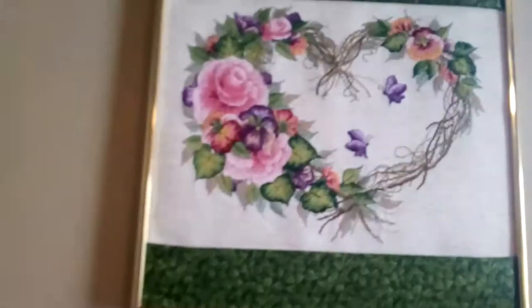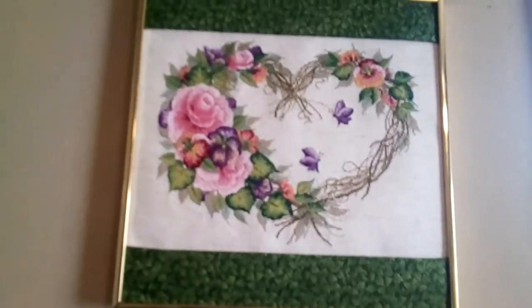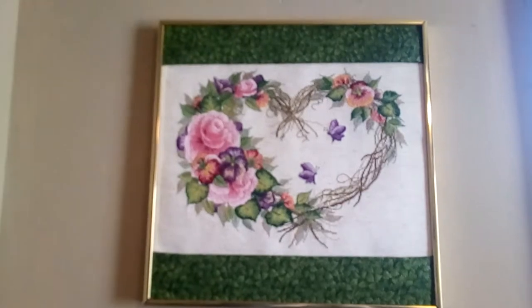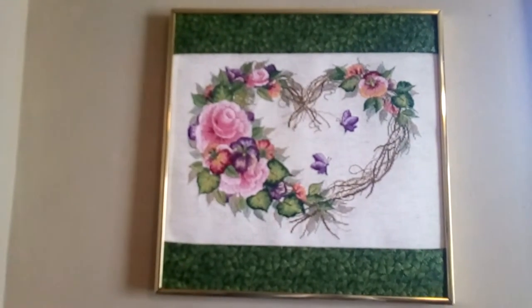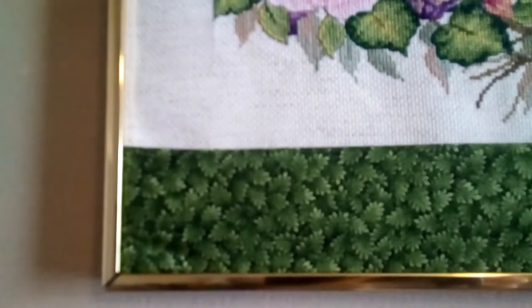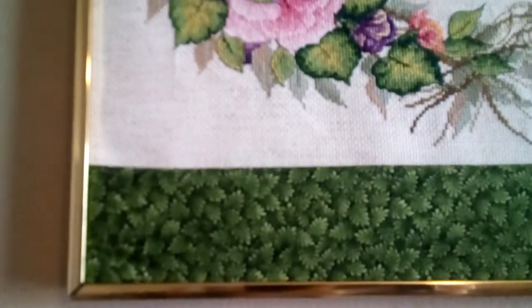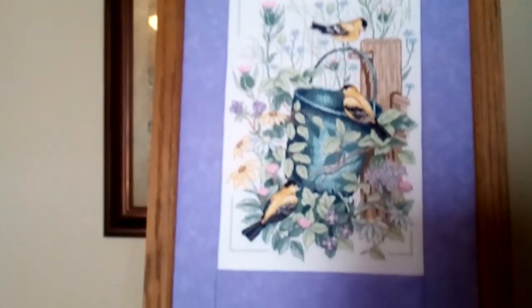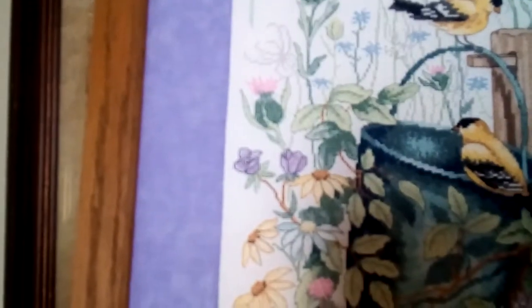I have another one that I used a similar but not exactly the same green border on. It picks up — it's a wreath. This one is a Buscilla; most of them are Dimensions, but this one is a Buscilla. The little leaves on there really pick up the leaves. And here's another one where it picks up the color — there's not a lot of purple in the original work, just a little bit.